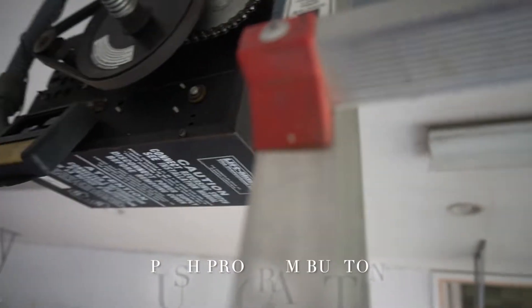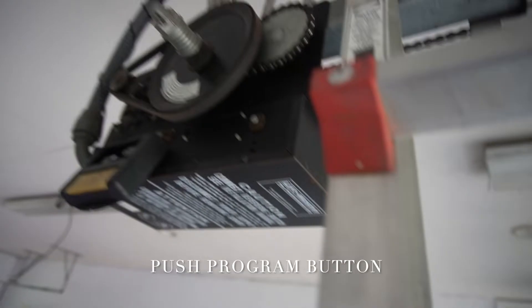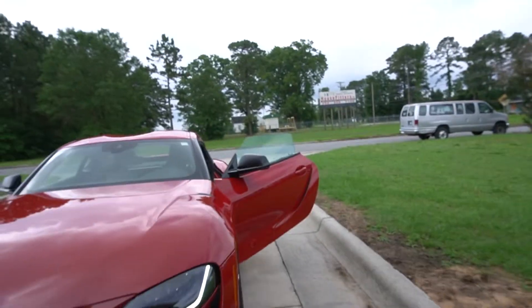Come up here and push the program button on your garage opener. Mine's right here — I push it, it lights orange. You have 30 seconds to get down and get back into the car.